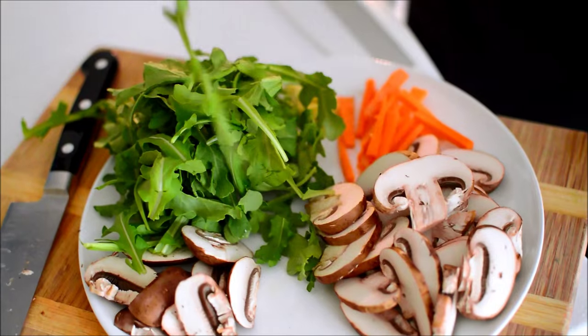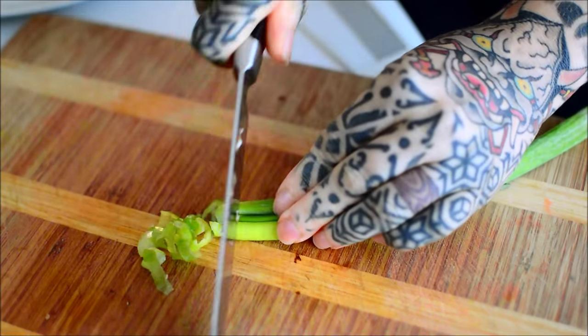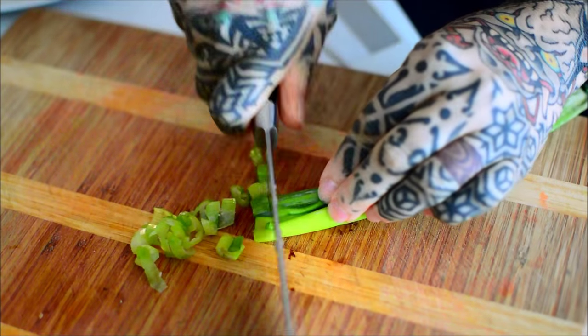Shitload of arugula. What do you think of this dish? It was good. Really good? Kinda good? Medium good?